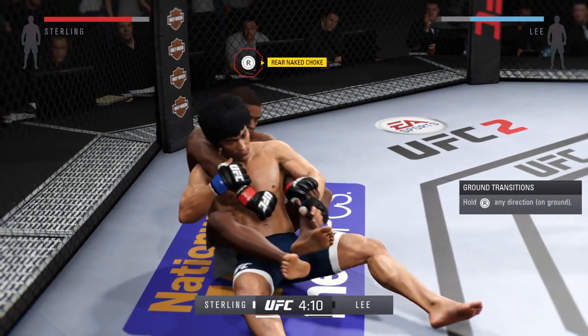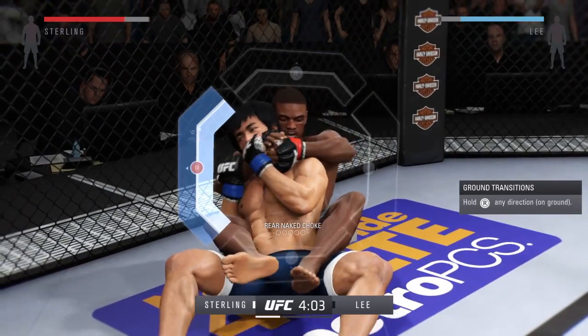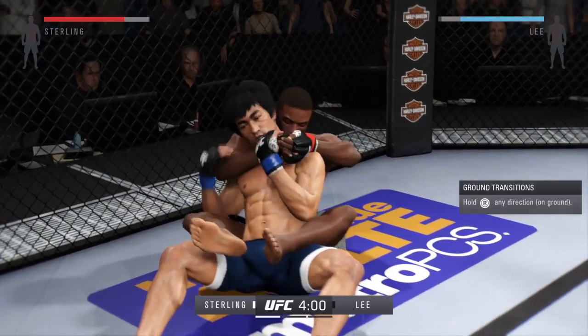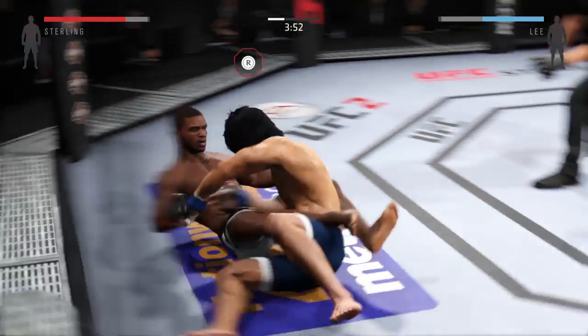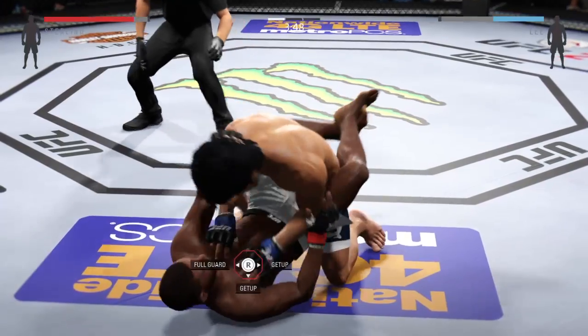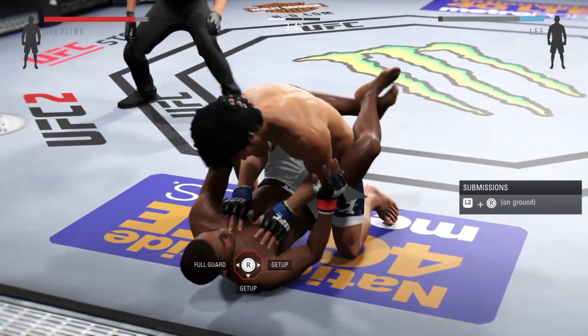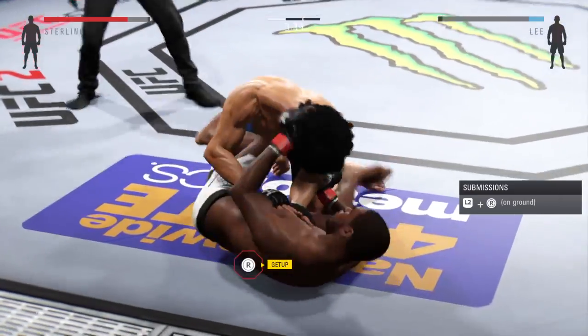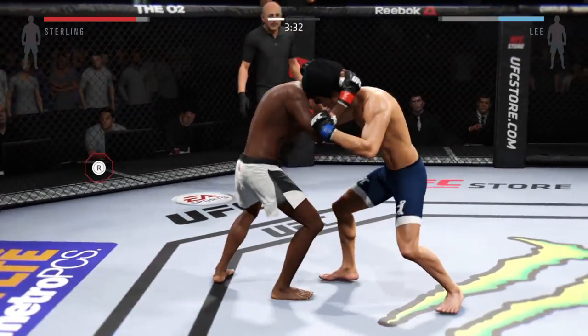He's got both hooks in — this is dangerous. See if he can get it. He's out of the choke. Oh, that's an outstanding transition. Both of them stand up here, got the clinch.